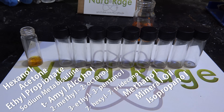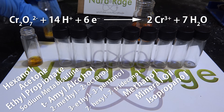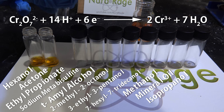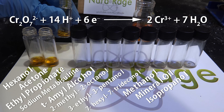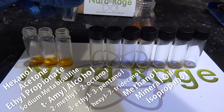Dichromate is a strong oxidizer, especially when acidic, as high acidity raises the redox potential. When it reacts with a reducing agent, the normally hexavalent chromium atoms become trivalent chromium atoms. In water, trivalent chromium is green in color, so the color change from orange to green gives us an indication that a redox reaction is happening.